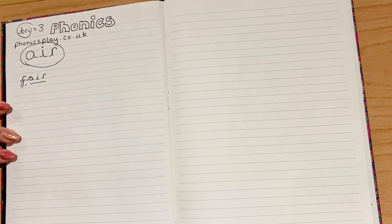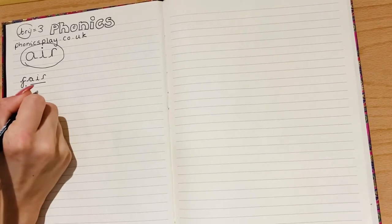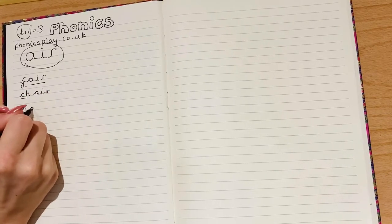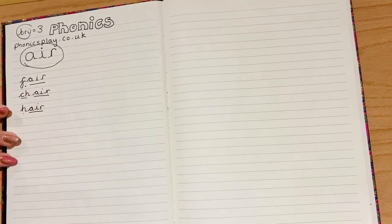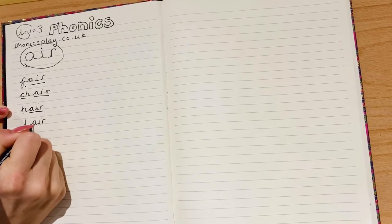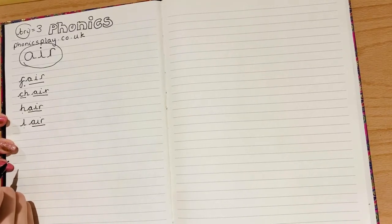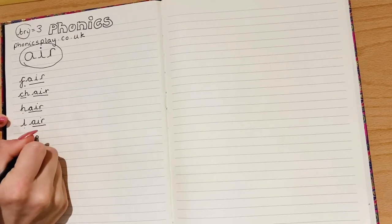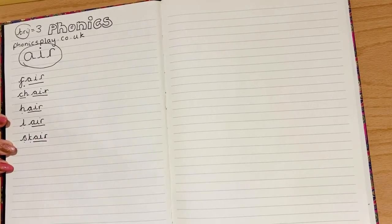I've thought of some different ones — you could even have a digraph, and 'di' means two. So you could have 'ch-air,' you could have 'h-air,' you could have a 'lair' that maybe a monster lives in — 'l-air,' the dark and spooky lair. Stair, like the stairs that you go up. If you found any others, let me know in the comments — that would be lovely to see.